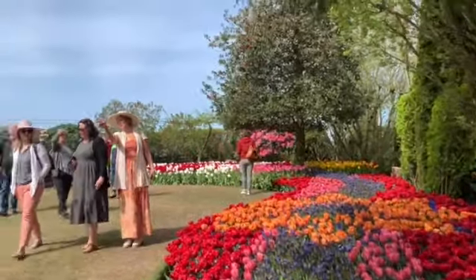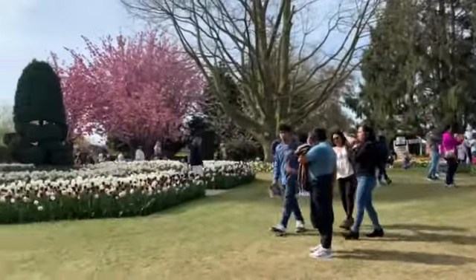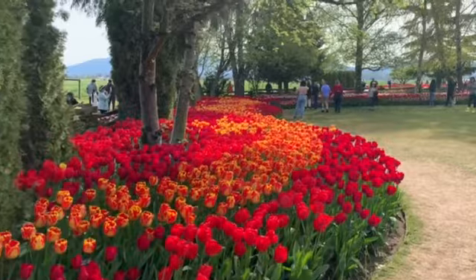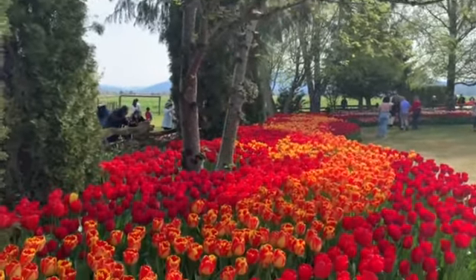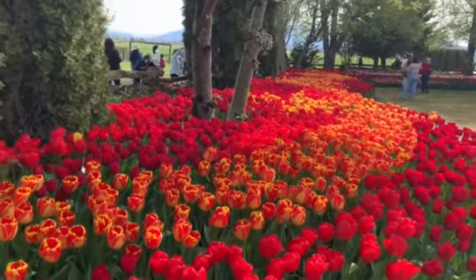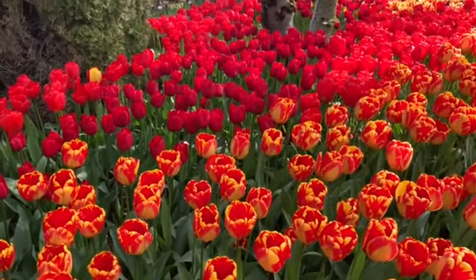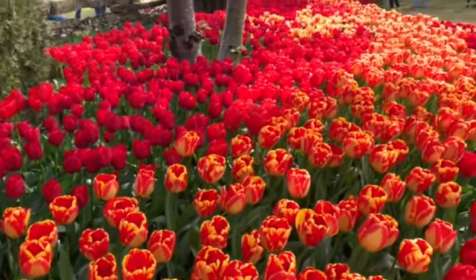We can just put that around our garden, on the outside too. Wow, this is nice — pretty bright colors, aren't they? Yeah, this is what I want in the house. I'm already imagining it.